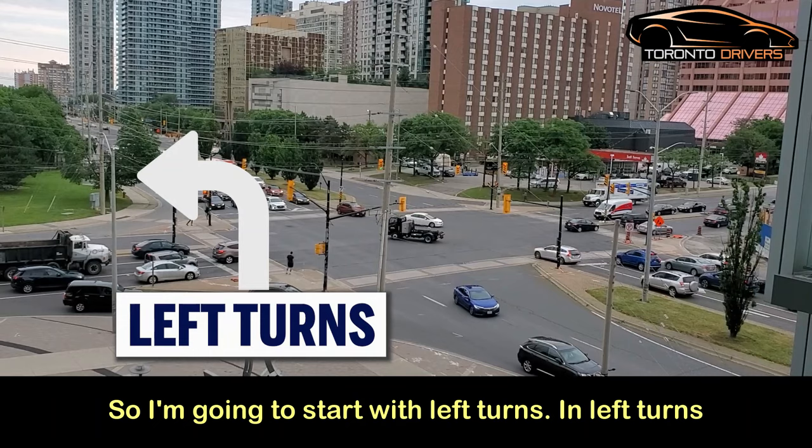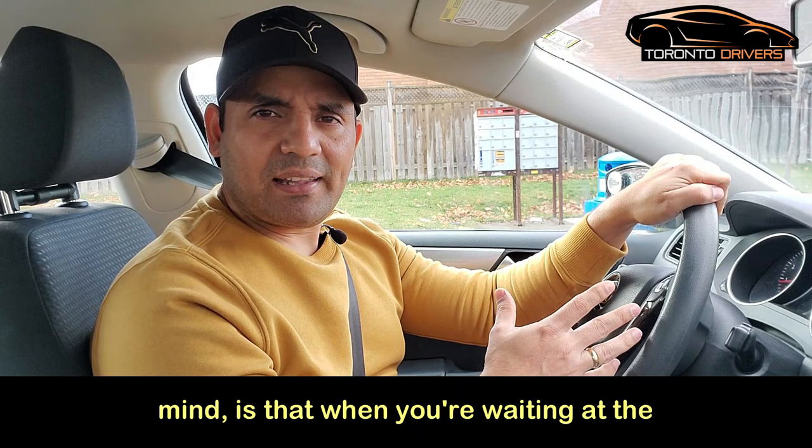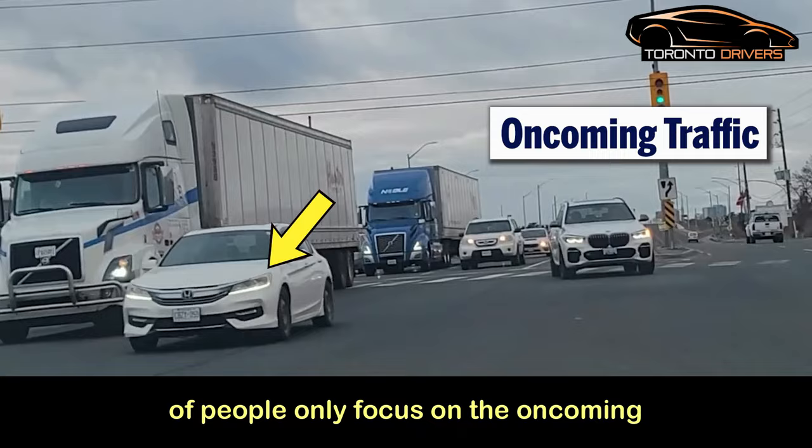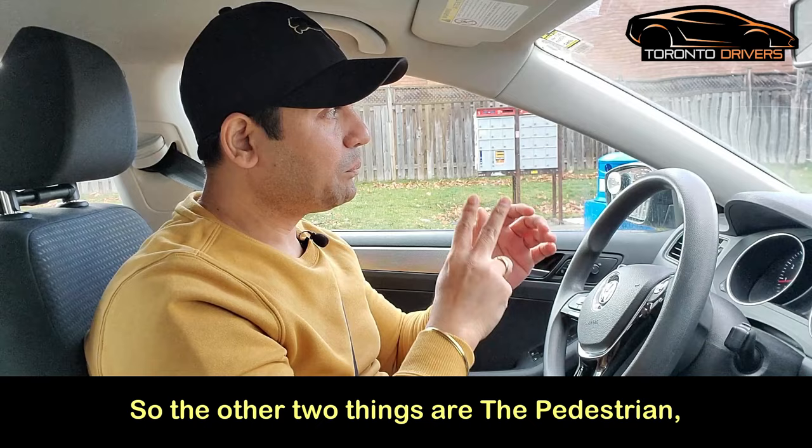In left turns, the first thing to keep in mind is that when you're waiting at the intersection to make the turn, you're looking for three things. The first and most obvious thing is the oncoming traffic. Because it's so obvious, a lot of people only focus on the oncoming traffic and forget about the other two things.